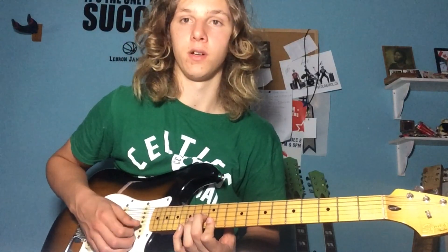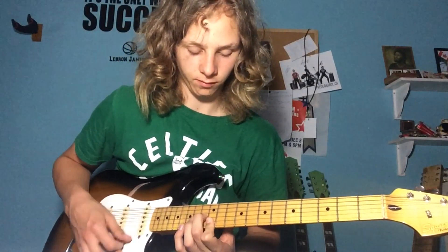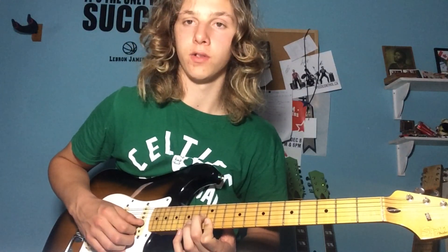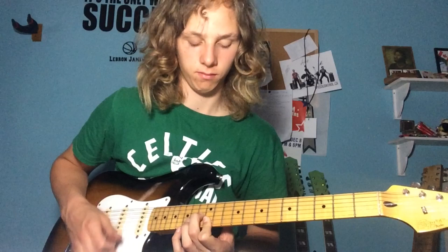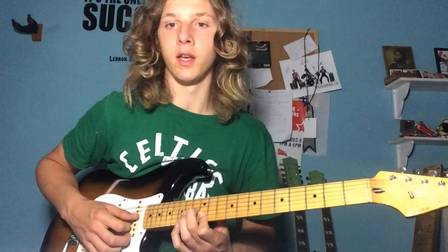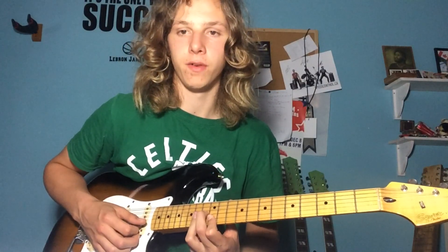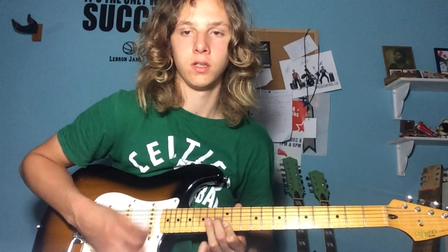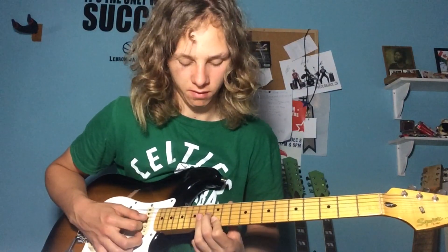Now we're going up to playing just our E-shape. I'm going to have 13 on the G-string, 12 on the B-string. And then the next part, I'm going to bar across the 14th fret on all three of those strings with my ring finger.